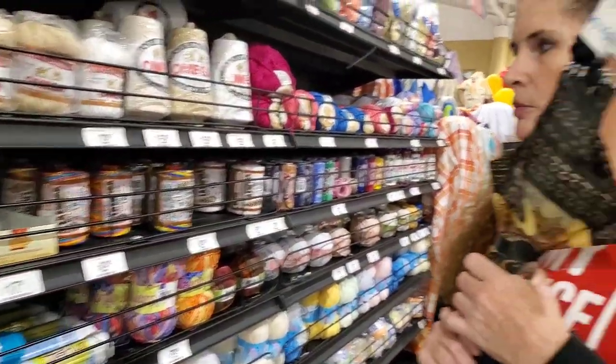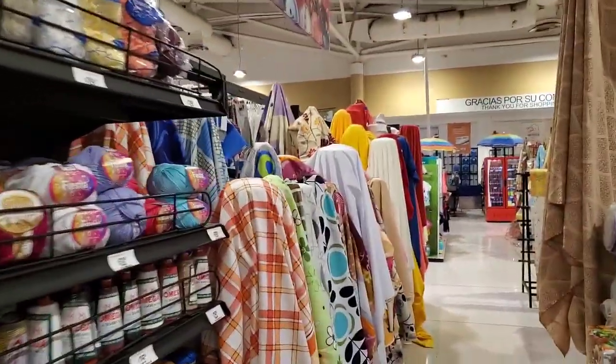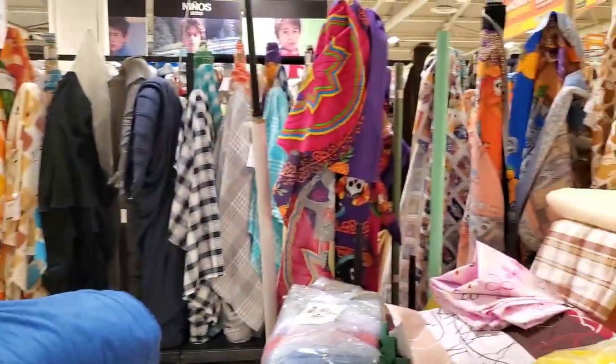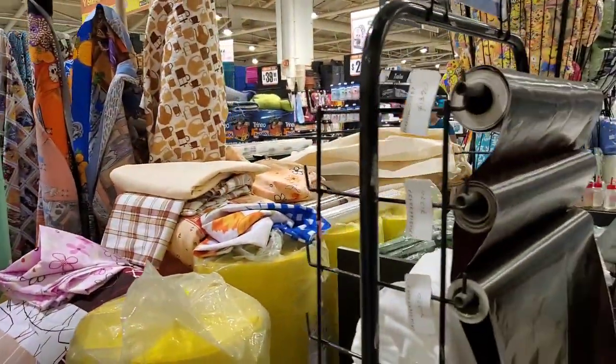They've got some fabric — obviously not as much fabric as we had at that fabric store earlier, but I'm kind of happy with what we found. Talk to you guys later.